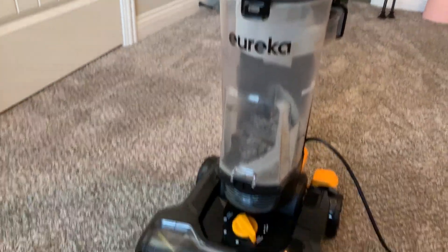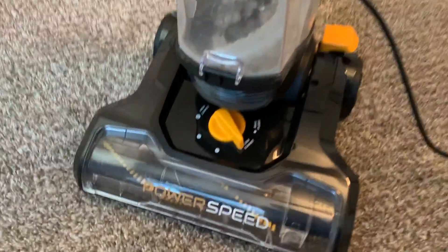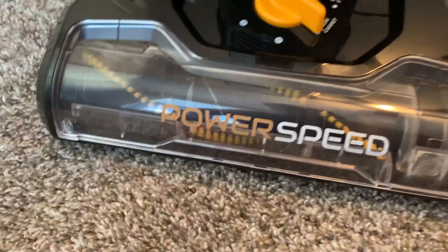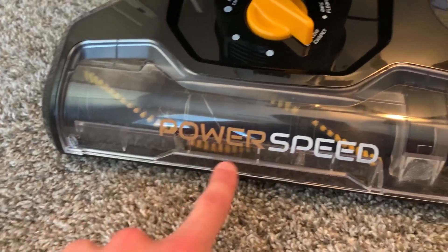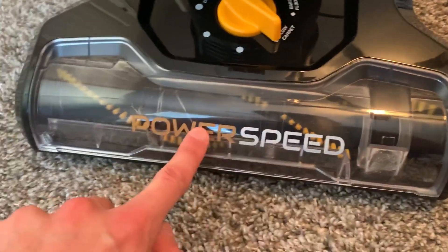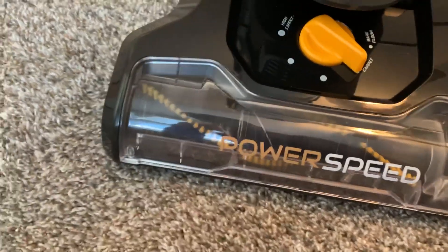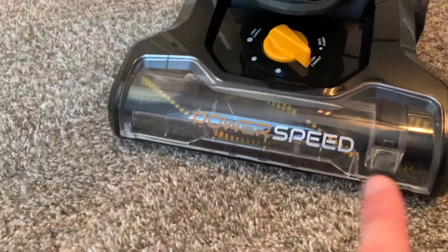The price point is amazing compared to competitors. The reviews were amazing. It's got five different levels for your floor. It's completely transparent — you can see if there's hairs clogging anywhere in here. They recommend cleaning it once every two weeks.